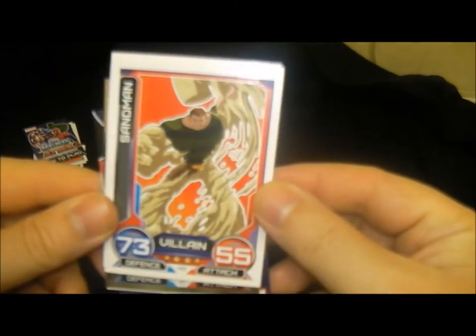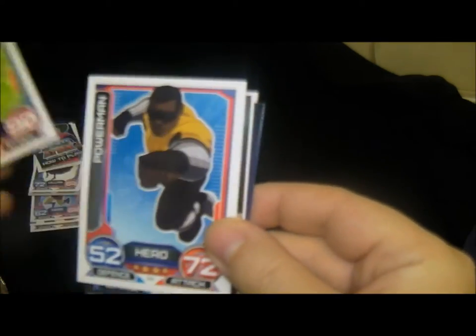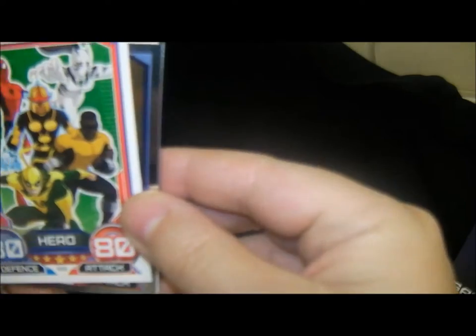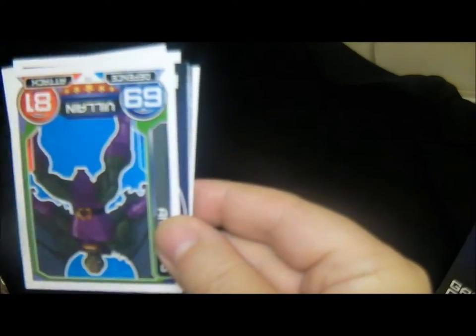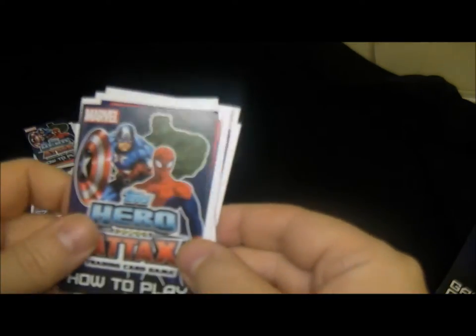Pack two - not a naked trading card, you bunch of perverts. We've got Sandman, Spider-Man's foe, Hulk, Power Man, a team of heroes card - Spider-Man, Nova, Power Man, Iron Fist and White Tiger, quite a cool one. Nick Fury shiny card. The Thing - I've got this one loads of times. The Rhino, and Annihilus - one of the Fantastic Four's villains. And another pull-out thing - I said you don't get many but it seems I'm getting loads now.